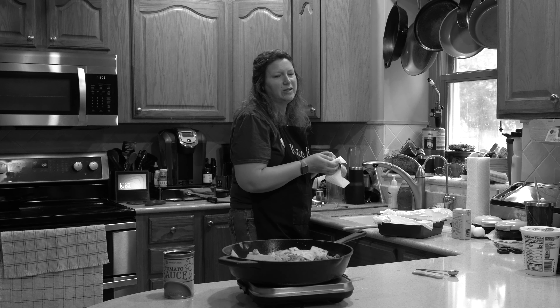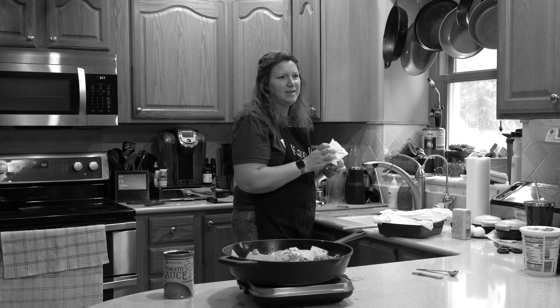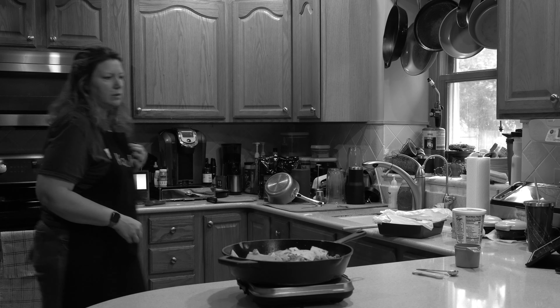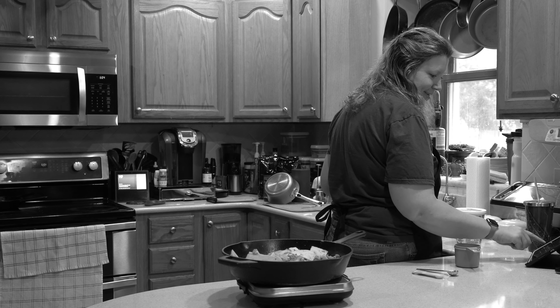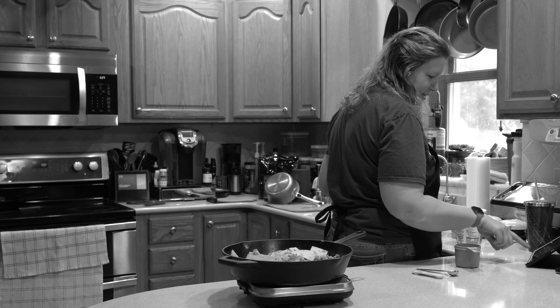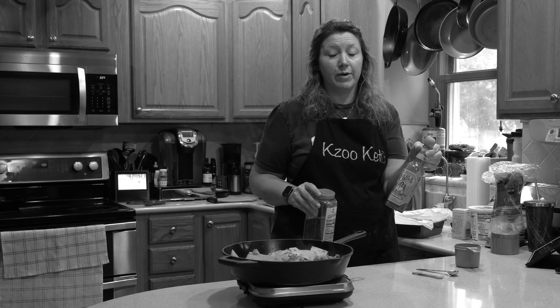Why does ground turkey always smell horrible? It always has this nasty, indescribable odor. Anyway, getting the rest of my ingredients out for my Welsh rarebit — I like saying it. You'll like this because you put the hot sauce right in the rarebit.